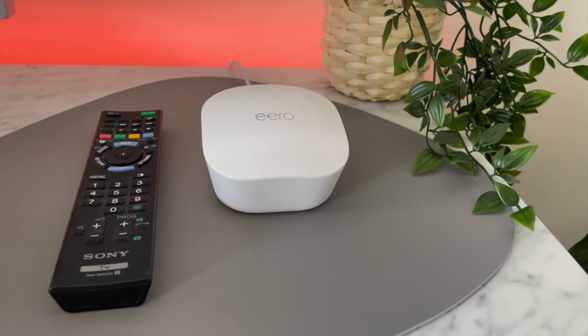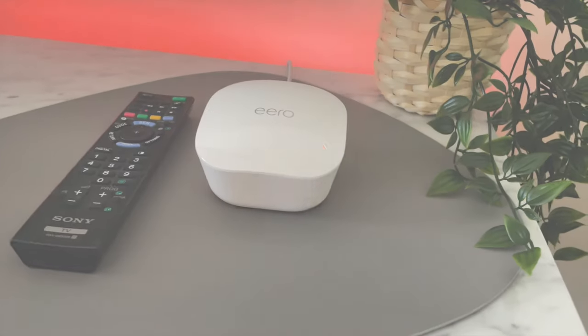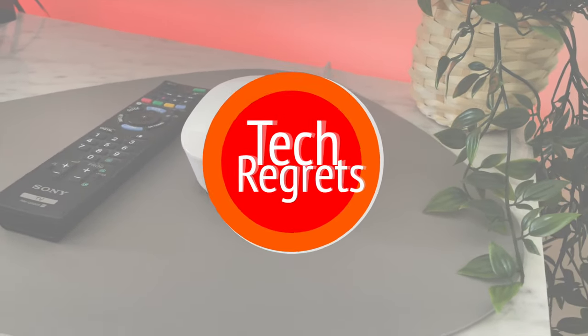It's been a little over a month now. Do I regret it? This is Tech Regrets — let's get into it.